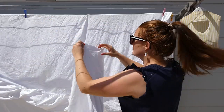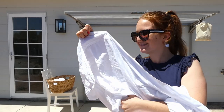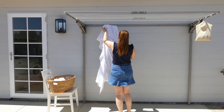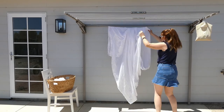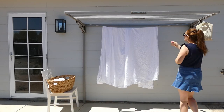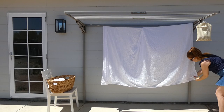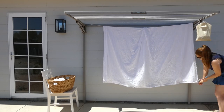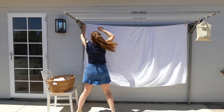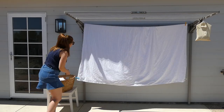Hack number four is for sheets. Grab the top pretty edge of the sheet, pop that edge over the line, and line up the corners so it hangs evenly. You can peg the bottom corners if you like. Always make sure the top edge is facing the ground, especially if it's a coloured sheet — that way if the sheet happened to get sun bleached, you wouldn't see it because it would be across the middle of the bed.